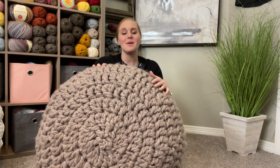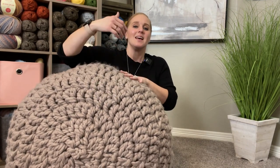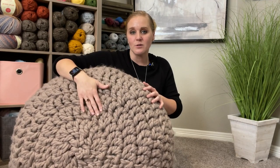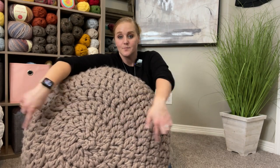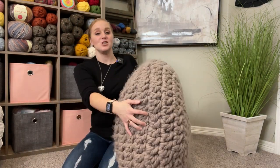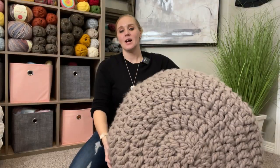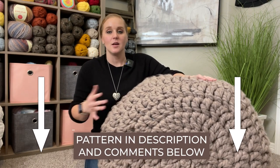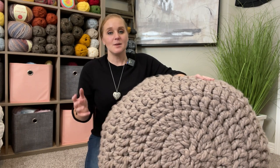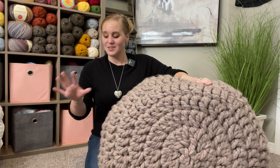It's super fast and super easy to make. I'm calling this an advanced beginner level pattern because all you have to know is how to increase stitches, decrease stitches, and work in rounds. The dimensions for this perfect jumbo poof are 32 inches in diameter and 10 inches in width. You can find the pattern in the description section and comment section below — just click that link, print off the pattern, and follow along.